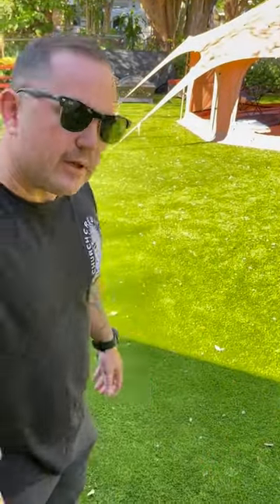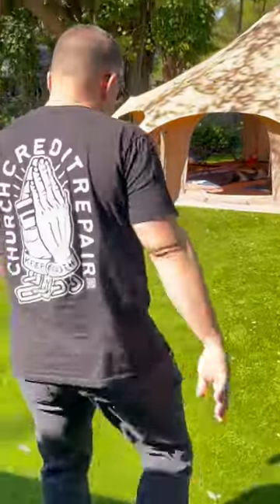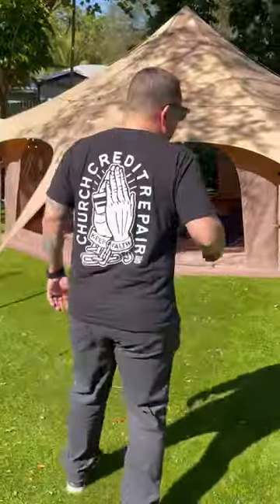I figured, give it a shot — if anything you could always return it. But we decided this is the one we're going to keep. Come with me and I'll show you how I've set it up.